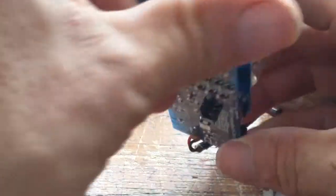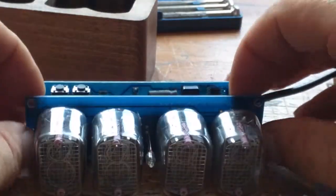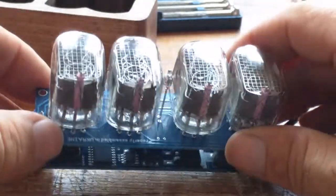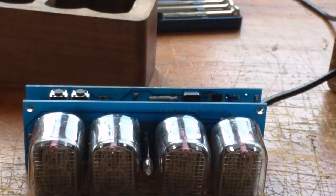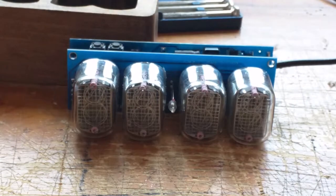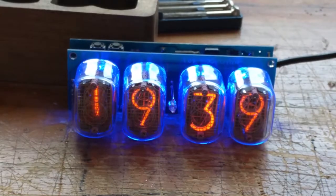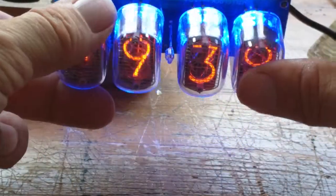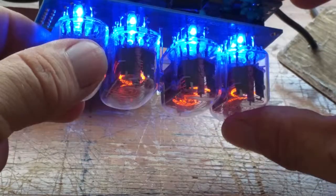IN12B tubes - they've been cleaned up, there's no markings on them, there's no date. There we go, as we imagined - a two-board design. This board is also 'properly assembled in Ukraine.' Let's make sure I didn't destroy it - okay, still working. So a couple of surface mount blue LEDs on the back.